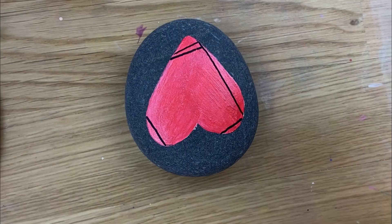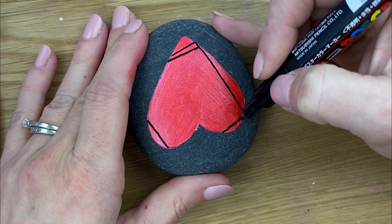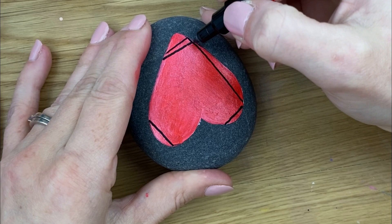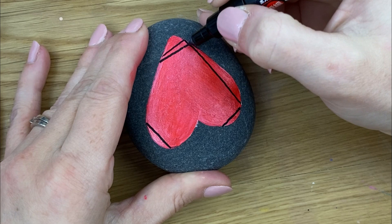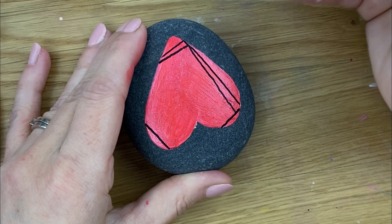Now we're going to turn our rock. For our next line we're going to come in about the same amount as we did here, and we're going to aim for where that one started. Whether it's easier for you to start at the point and come to the edge, or start from the edge and go to the point — that's something you'll develop as you do it. I find it easier to start at the point and come to the edge sometimes, but as I get smaller I mix and match. Just make sure you have a goal of where you're heading.